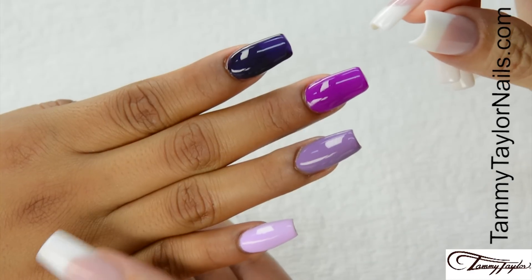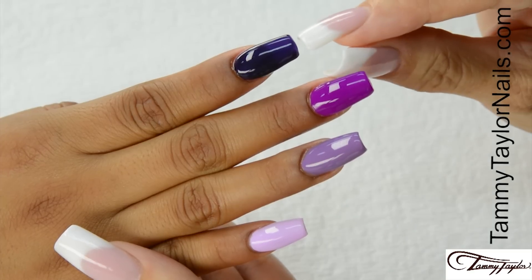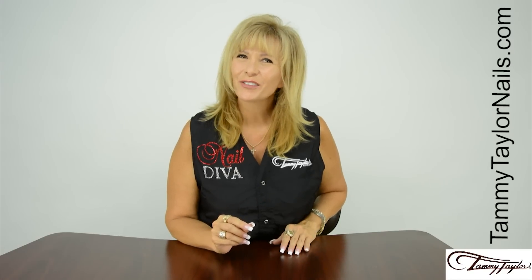Now you have the Radiant Royalty Collection: Royal Palace, Alluring Amethyst, Fit for a Queen, and Your Majesty. And remember, at Tammy Taylor Nails, nails are always fun and never feel like work.